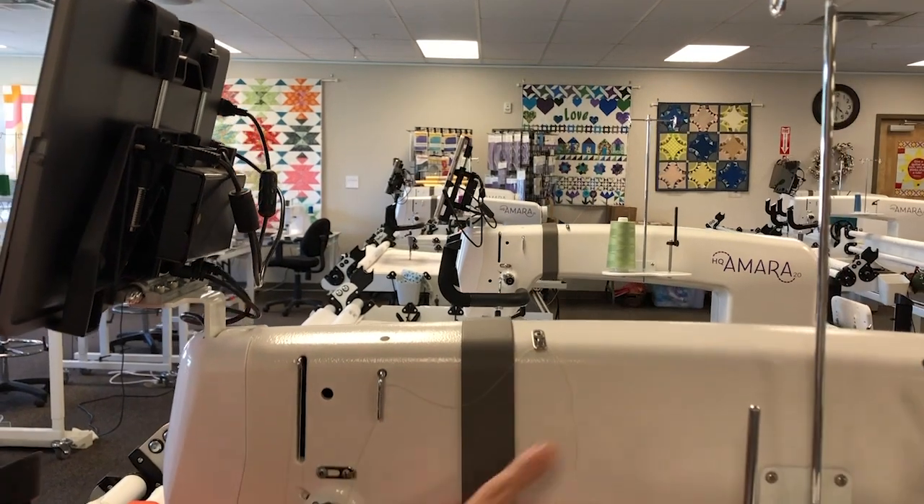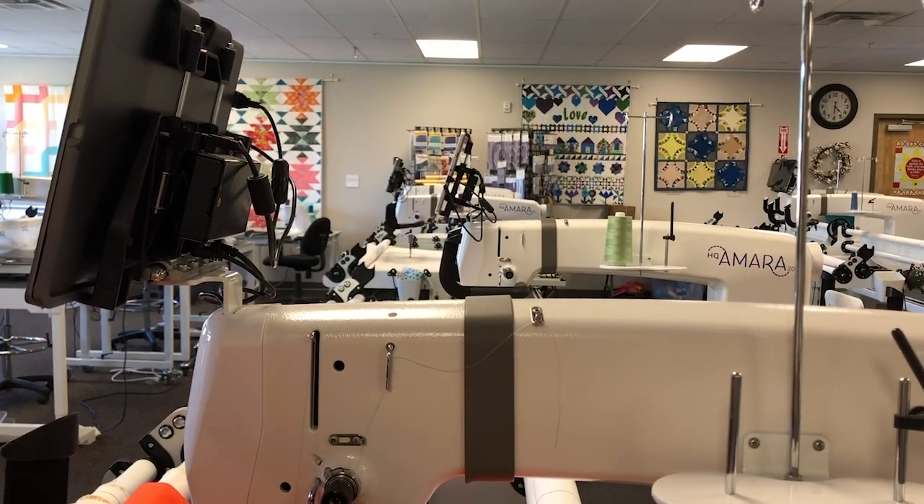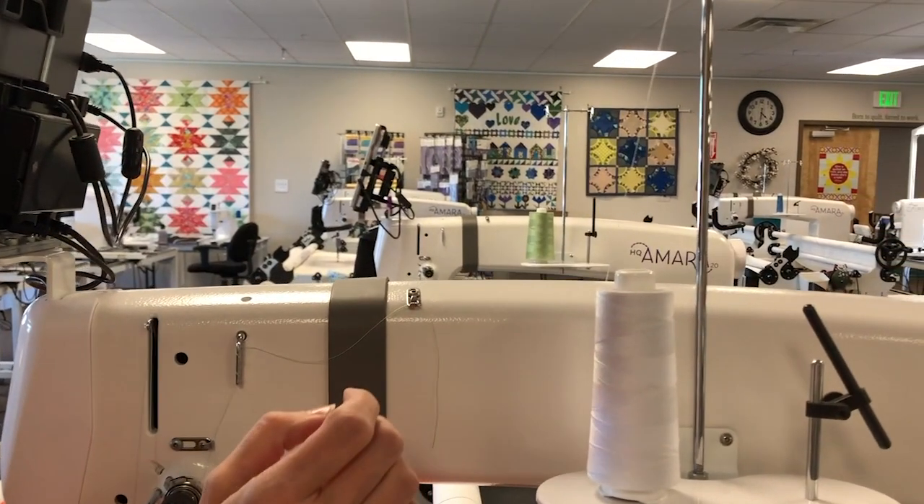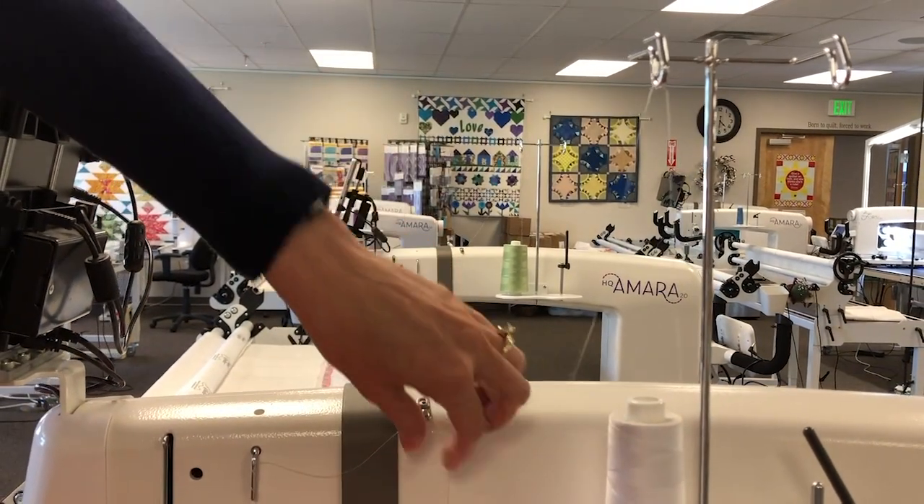Taking off that cone, you'll notice I have a tail still for my previous thread. Let's stick the new thread on up through the thread mast.